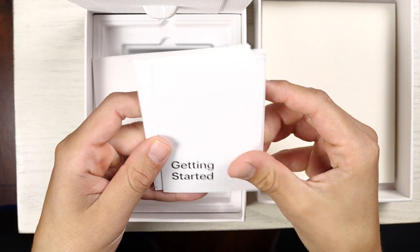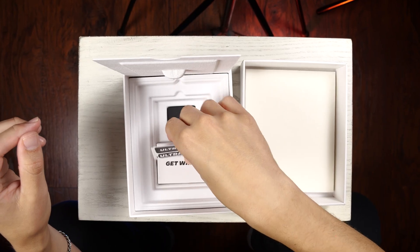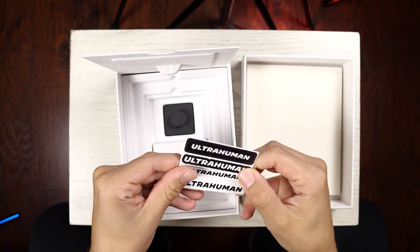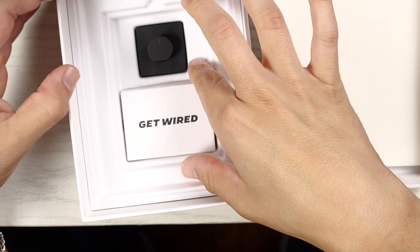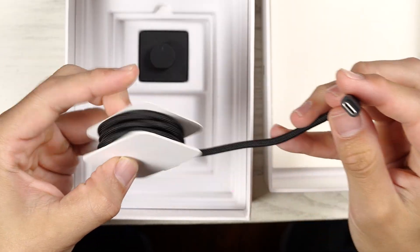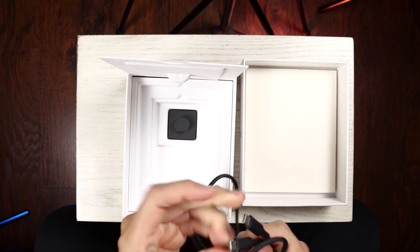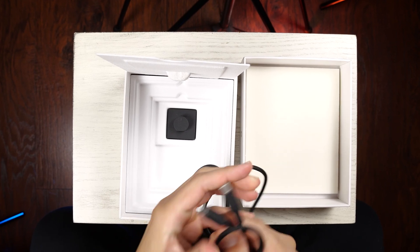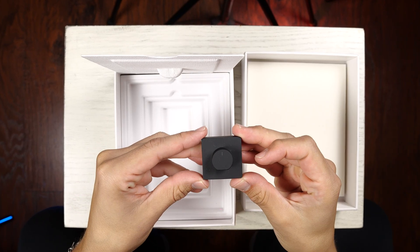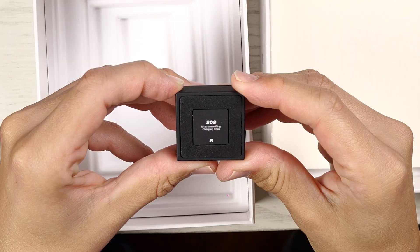Inside the box, there's how to charge your UltraHuman Ring Air, getting started, and a user manual. We also got some stickers, which is nice — I love when brands include that. Next, there's a little box that says 'Get Wired,' and inside is a USB-C cable for charging. It's a really good length, USB-C to USB-C on both ends, and that's going to be for the USB-C magnetic charger. At the back, it says UltraHuman Ring Charging Dock.